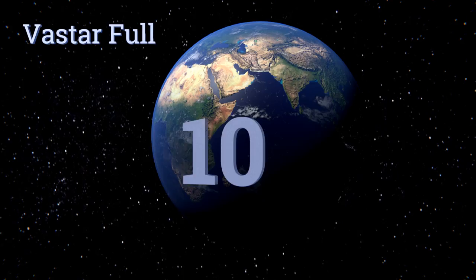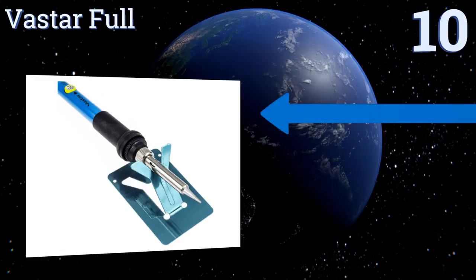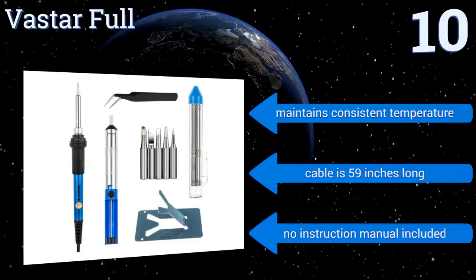Starting off our list at number 10, designed with an integrated thermostat that allows you to adjust the temperature to your liking, the Vastar 4 is a versatile and affordable option. This 60-watt kit comes with five separate tips and a handy desoldering pump. It maintains a consistent temperature and comes with a 59-inch long cable. However, it doesn't come with an instruction manual.